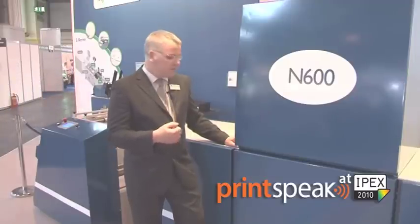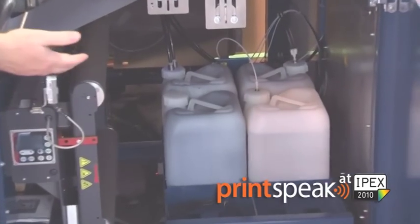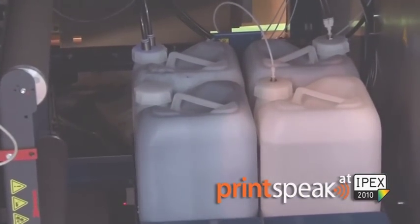The fourth area that's key to the N600 is its cost of ownership. Cost of ownership is partly related to overall productivity, and the N600 runs up to 75 meters a minute. In addition, we provide supplies — the UV ink in 10-litre drums — and this ink is supplied and sold for the amount you use. There are no click charges and no ongoing contracts. The ink is supplied in 10-litre drums as shown, so you can see the ease of access and ease of replacement.